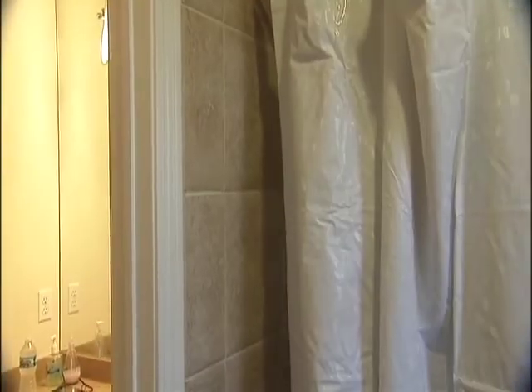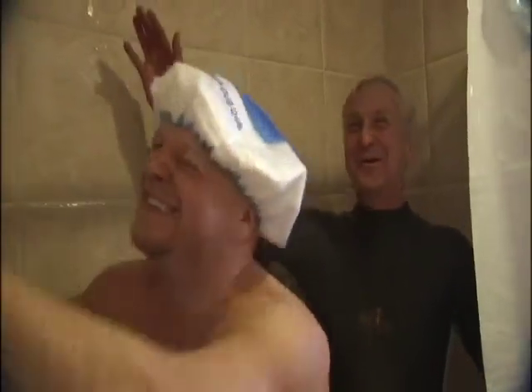I had a feeling this would happen, so I put on a wetsuit. It's raining men! Hallelujah, it's raining men. Rob, I haven't worn this wetsuit for many years. It looks great. Well, it's a little on the snug side. Pretty soon, we're rocking out in the shower together.